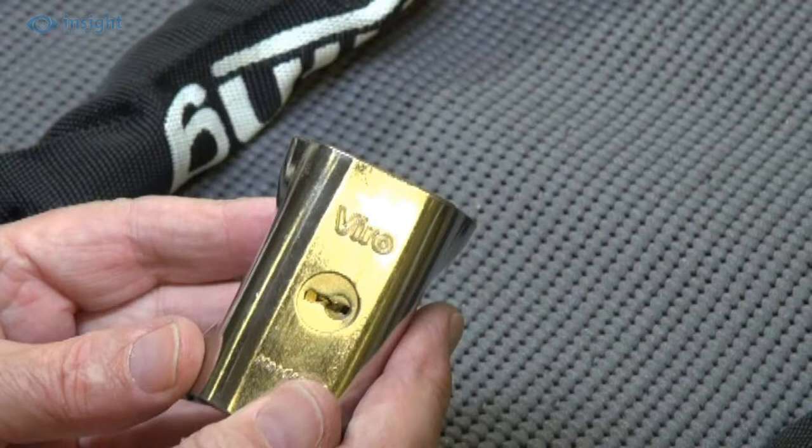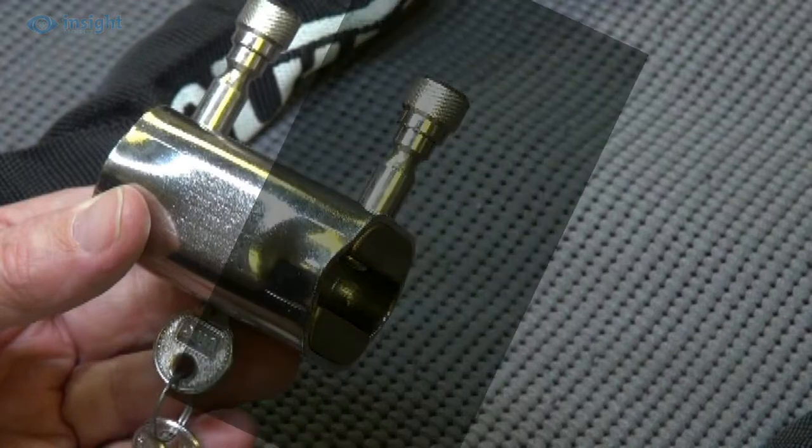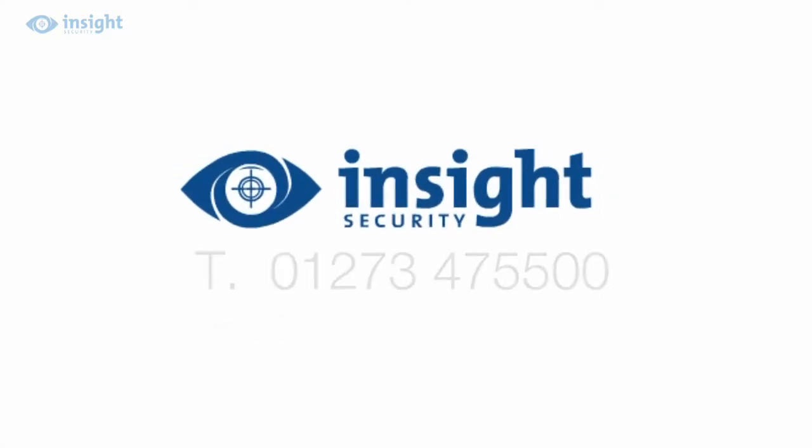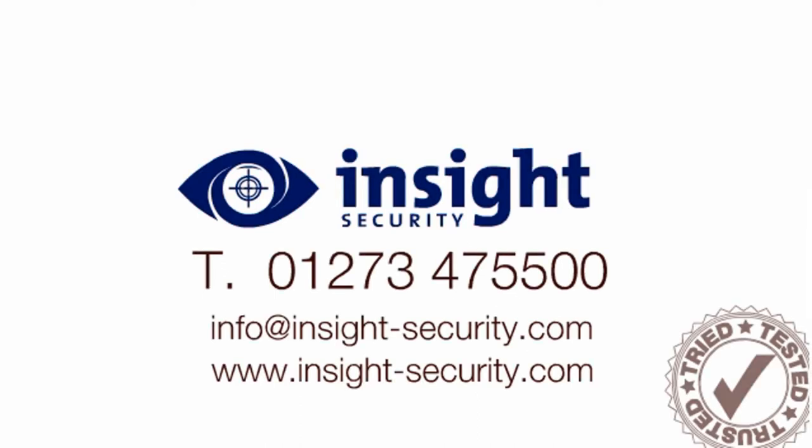The keyway itself is protected against drill attack by a special hardened steel anti-drill guard. With an overall length of just 60mm, this compact unit is easy to carry with you. For more help or advice, visit the website or call the friendly inside experts on 01273 47 55 00.